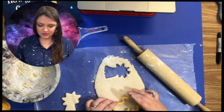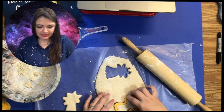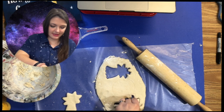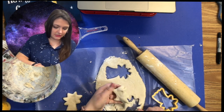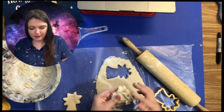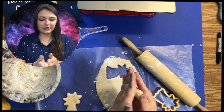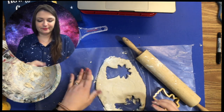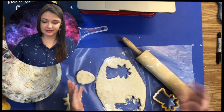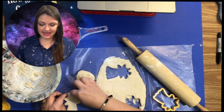Press, shimmy, and then when it lifts up, grab it and set it to the side. If it messes up, that's no problem — you can just take it and work it back into a ball, roll it back out. You'll probably need some extra flour because it may be super sticky, but then just cut it again. Cut plenty of these out.